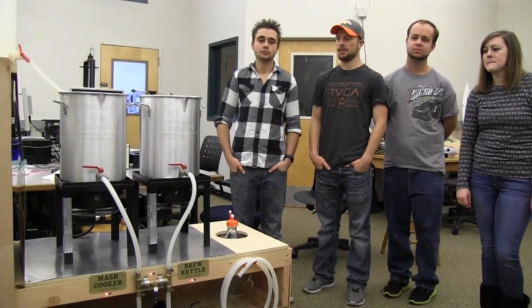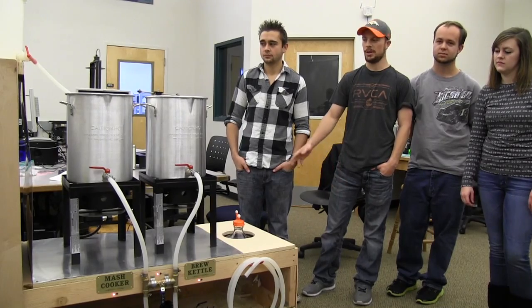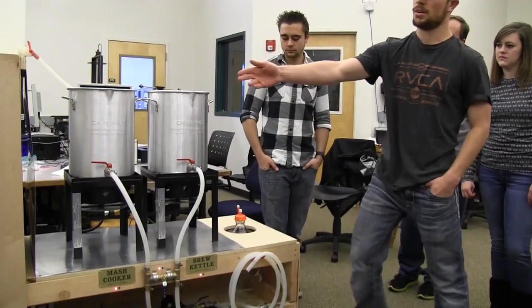Our project is an automated home brewing system. This product is perfect for anyone from the experienced brewer all the way down to a beginner. I can walk you through a brew on our touchscreen here.